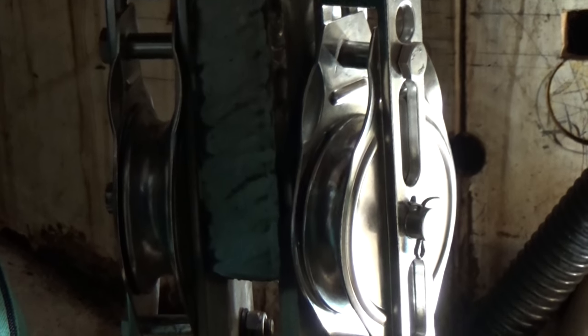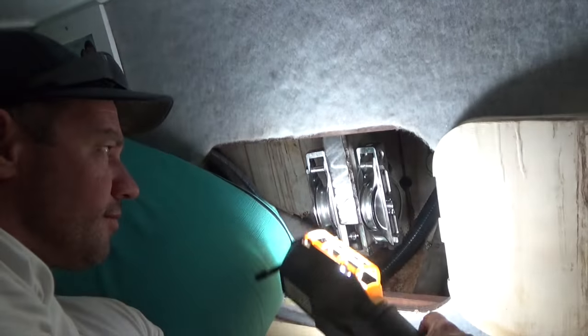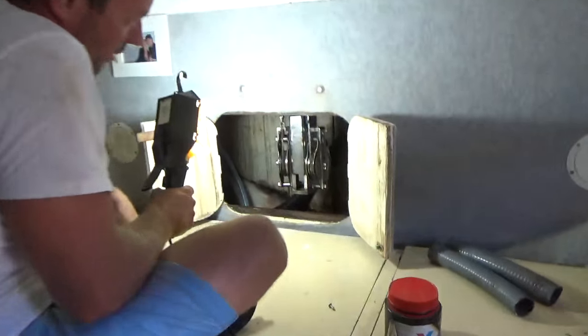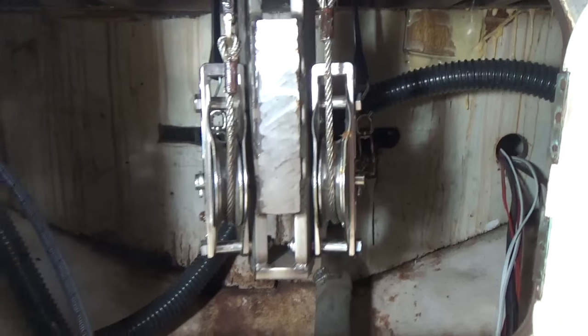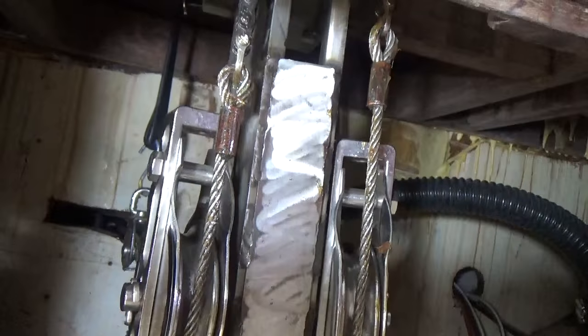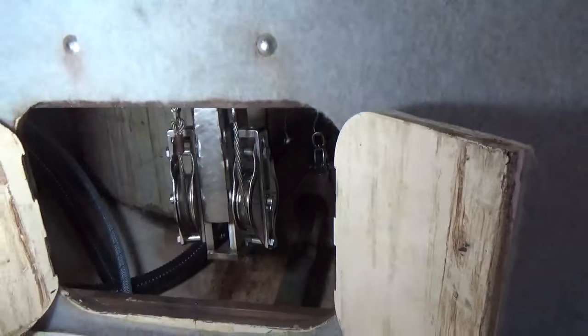It looks like a pretty solid bit of gear. We're not going to lose our steering with that, hopefully. Now that is solid - rock solid. It's probably not what they're meant to look like, but back in the 80s when it was a DIY job it was very similar to that in steel. And now it's all in 316 stainless and redone, so hopefully we can get another 30 years out of it.